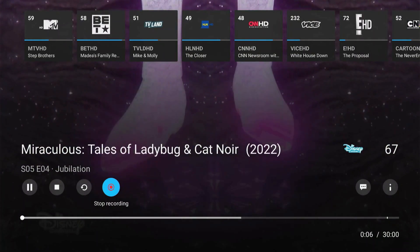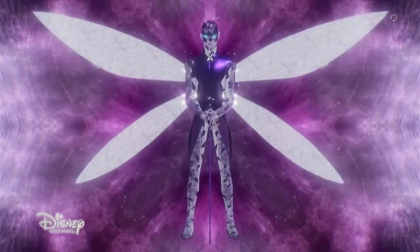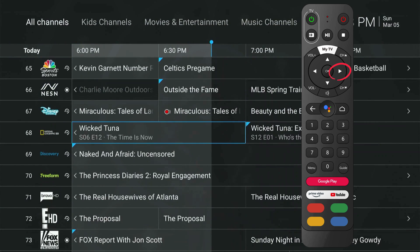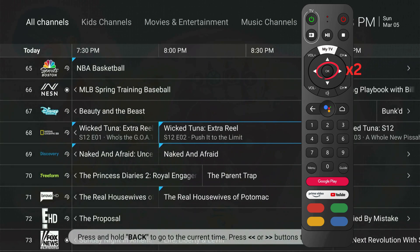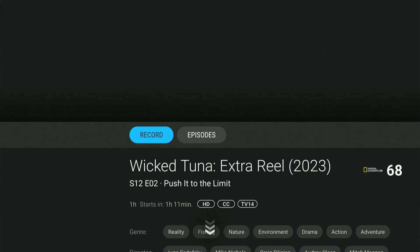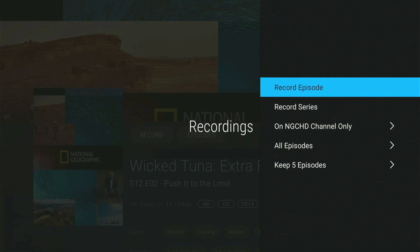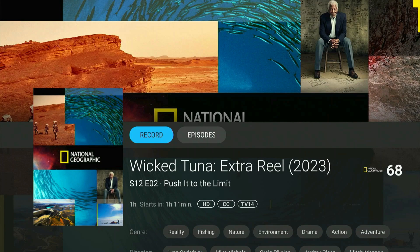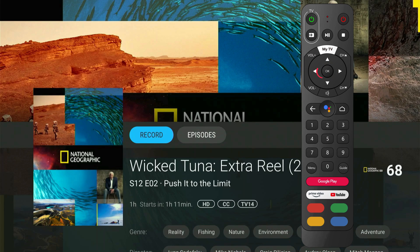You can also stop the recording by selecting this icon again. Now let's see how to record future programs. Go back to the Live TV program guide by pressing the Guide button on the remote. Navigate to the right to see future programs. Choose the program you wish to record by pressing the OK button twice. From here, you can select the Record icon. A menu will pop up that gives you options to record the episode, series, and more. To record the current episode, select Record Episode. To record the program series, select Record Series. You will then have the option to manage this recording. The series will record, but you can also change these options by selecting the Record button again.